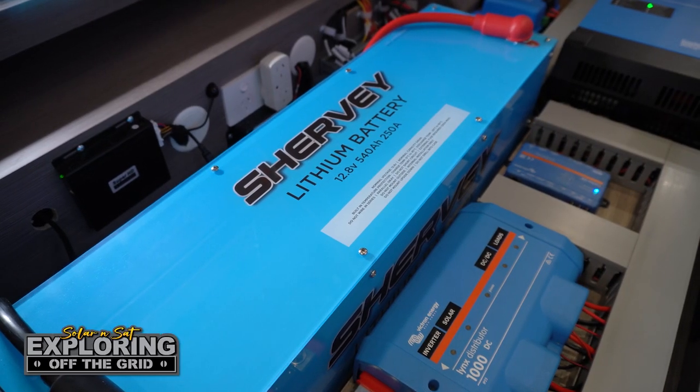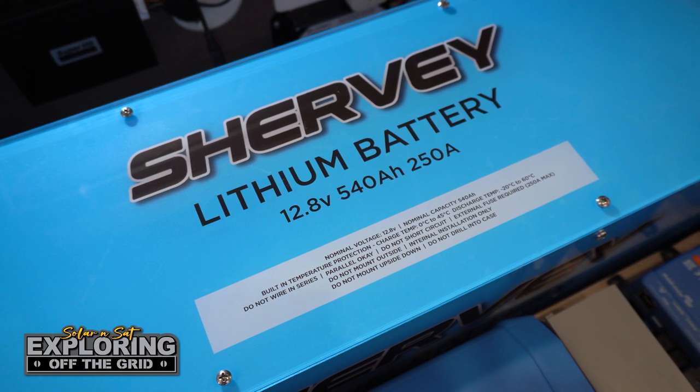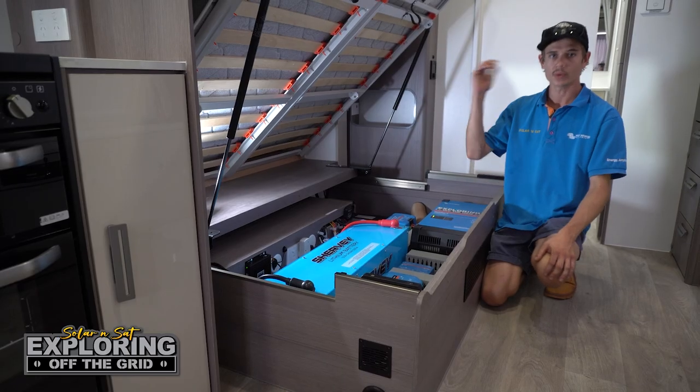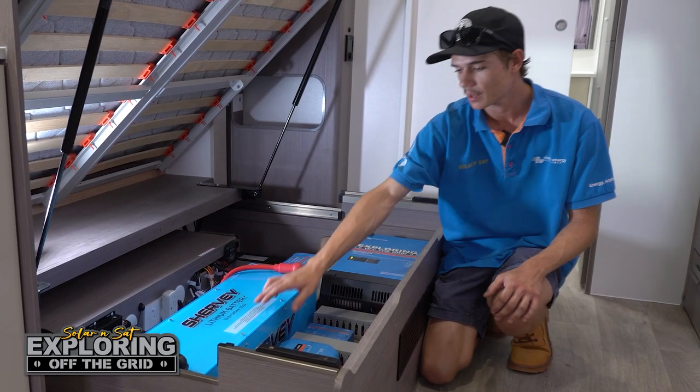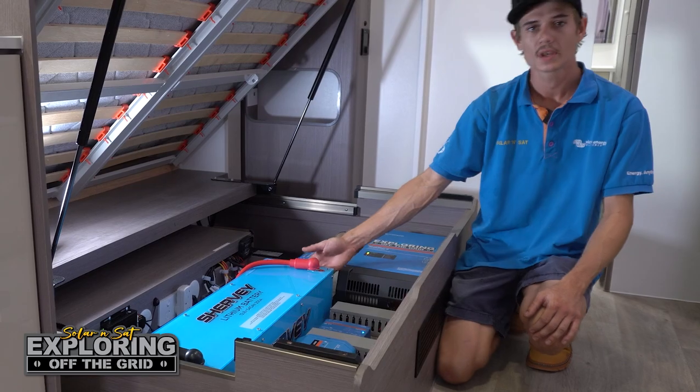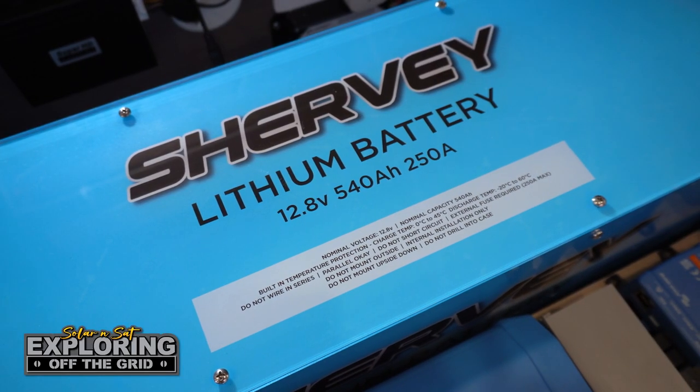These batteries have a massive storage capacity as well as a huge 250 amp discharge, and they're actually built here in the factory by our own guys. They offer a much bigger capacity than standard batteries, so you can run your aircon and high-drawing appliances off the battery.